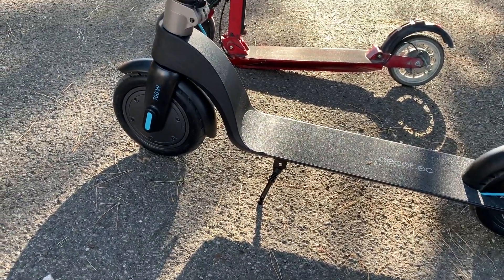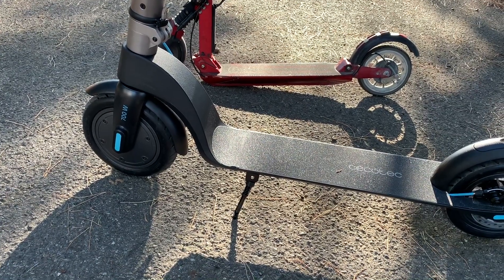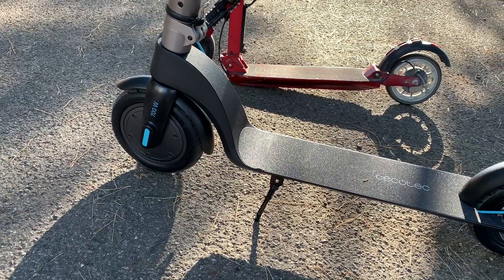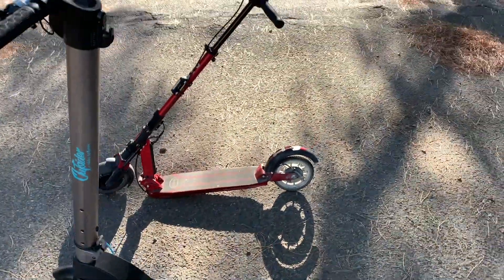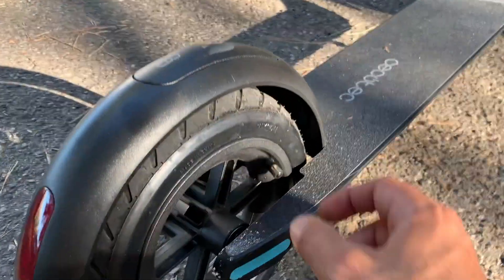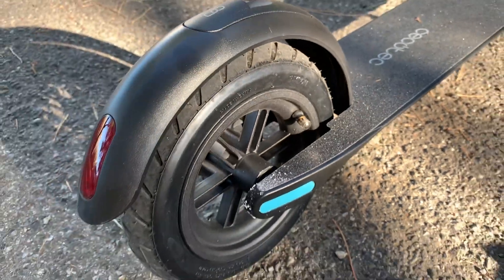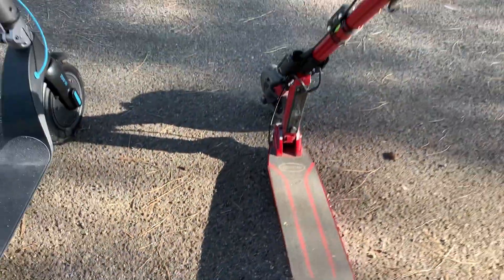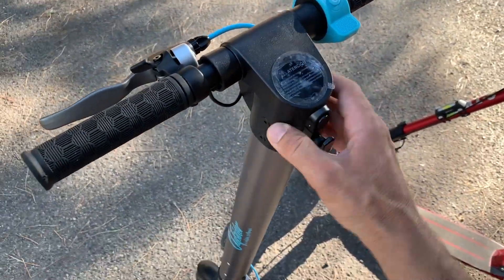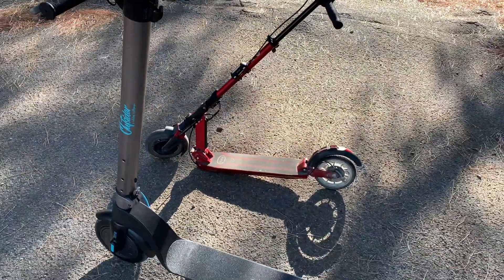Ce que j'adore chez la Outsider, c'est que c'est la seule trottinette en petite gamme, et même sur des gammes Dualtron à 3000€, à avoir des pneus en tubeless. Ça m'a fait halluciner — vous avez la petite valve ici. Ces pneus en tubeless, c'est vraiment son point fort, et sa batterie complètement amovible. C'est-à-dire qu'on peut en acheter deux — franchement, c'est le kiff total.